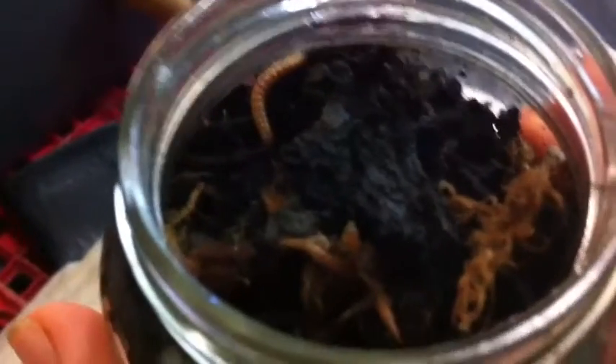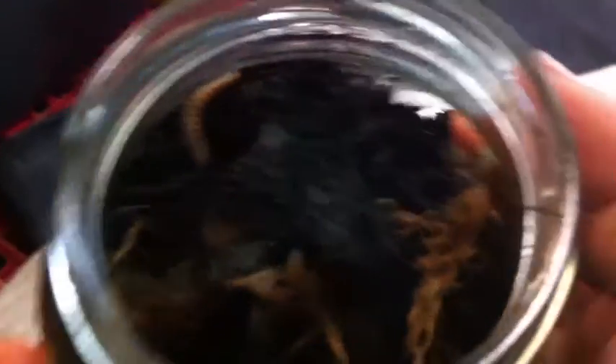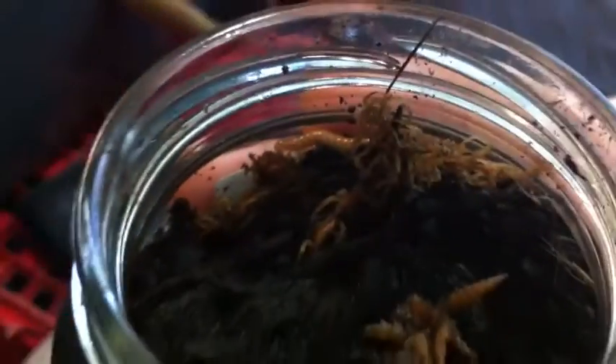I'll just pop you down because this jar is a bit hard to open. This is my millipede collection. We've got one there and one there. It's not going to focus because it's too close. It's kept in this jar with no ventilation to keep the humidity up.